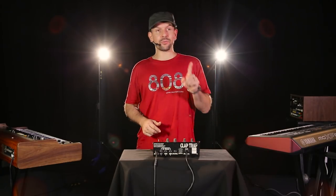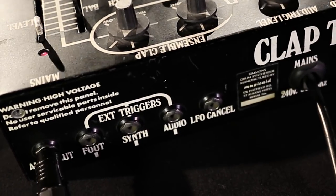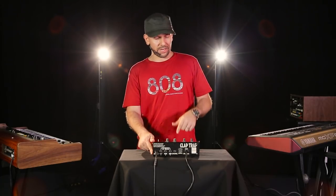But also, you can trigger it. In fact, it's got this input right here, and you can decide the sensitivity and have something else, like a drum machine, to trigger it.